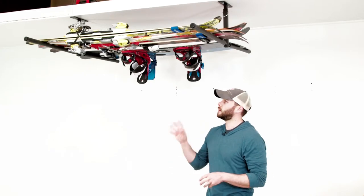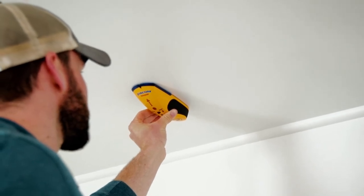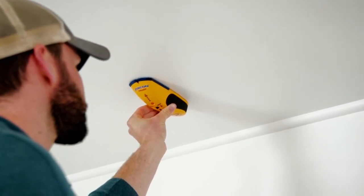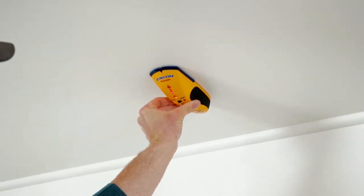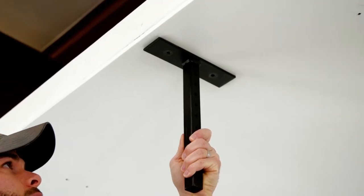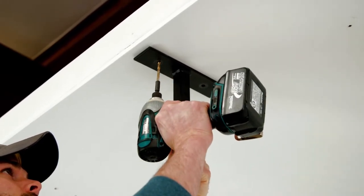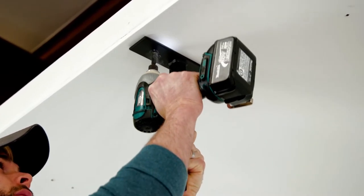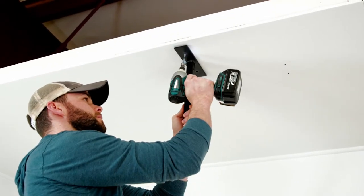Installation is very quick and easy — all the hardware is provided. Begin by measuring your ceiling or using a stud finder to locate your ceiling joists. Next, position the bracket on the ceiling and drill pilot holes in preparation for the larger lag screws, then mount the ceiling bracket using the provided lag screws.